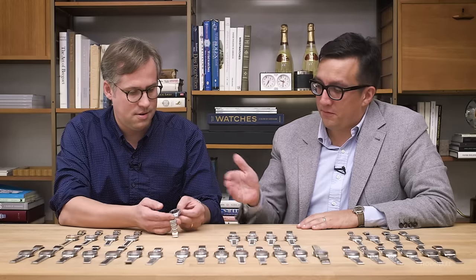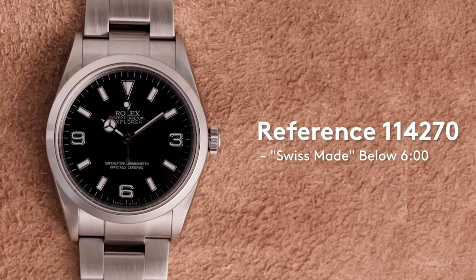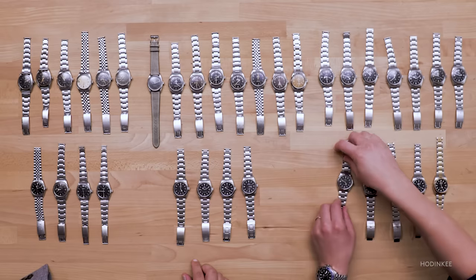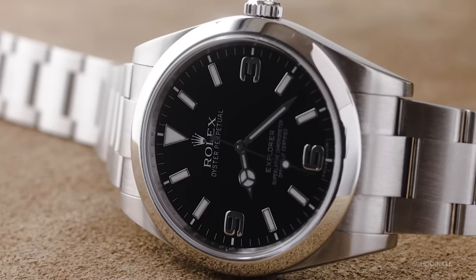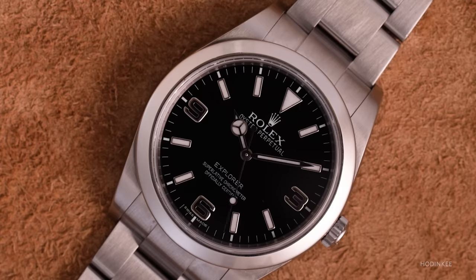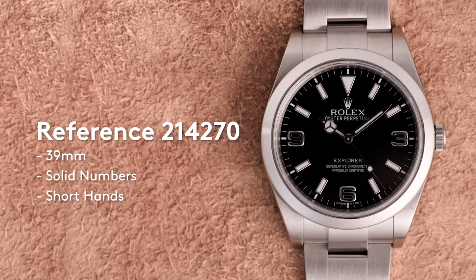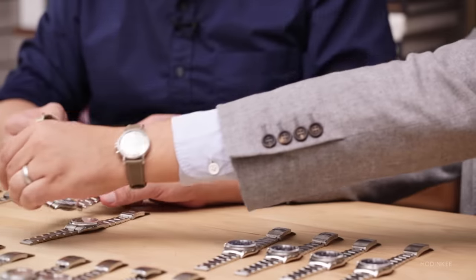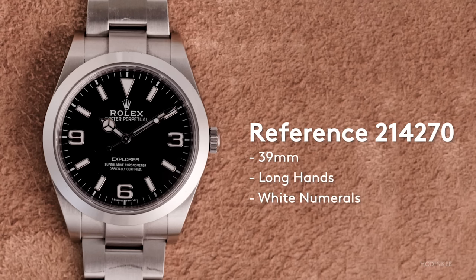After the 14270, we have the 114270, which has a different movement but is extremely similar in appearance to the 14270 — except you'll see 'Swiss made' below 6 o'clock, indicating Super Luminova is the luminescent material used. It was 36 millimeters as well. Then everything changed when Rolex went to the 214270 — 39 millimeters. It did cause quite a kerfuffle when it was introduced. This early version has what we call the short hands, where the hand does not extend all the way to the minute track, and the 3, 6, and 9 are fully white gold on the dial. The version that was just recently discontinued has wider, longer, and fatter hands, and the 3, 6, and 9 have visible lume in them.